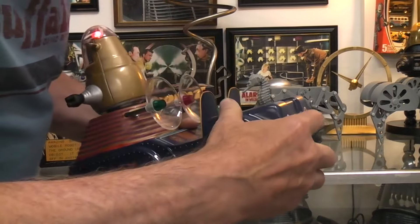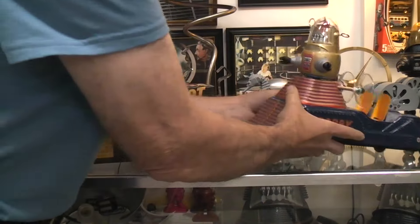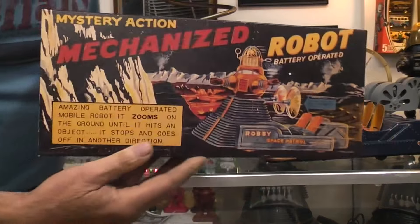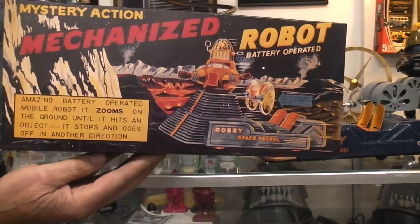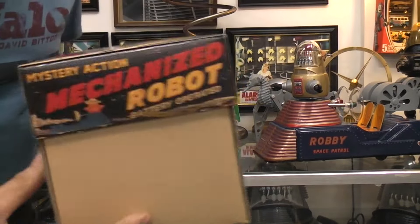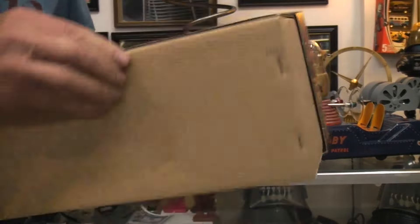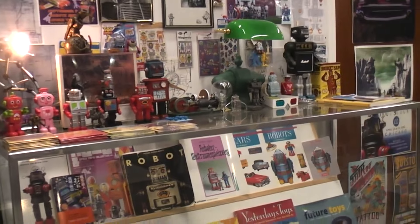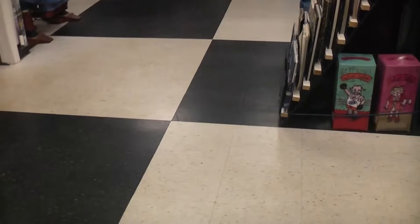I guess we need more room to play with it. Before we go down to the floor, we'll take a peek at the box — not a whole lot going on here that you can't get to see in one quick view, nothing on the inside. Let's relocate on the floor.